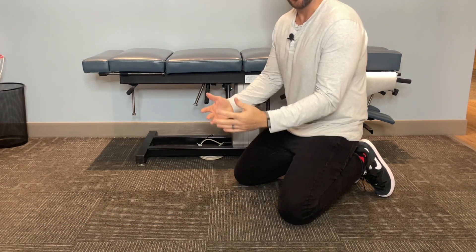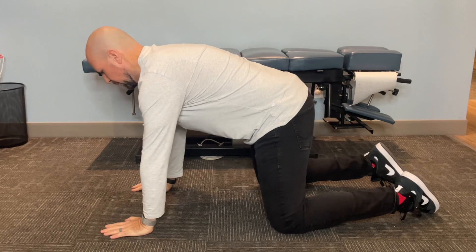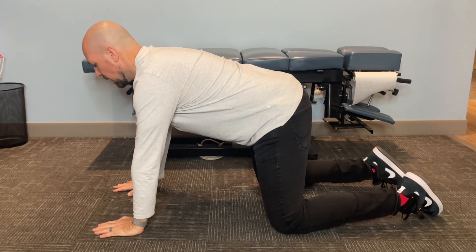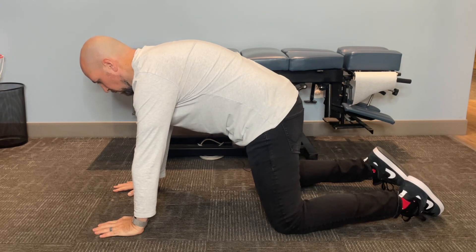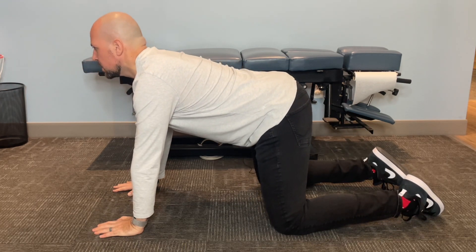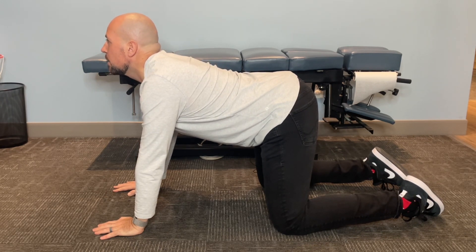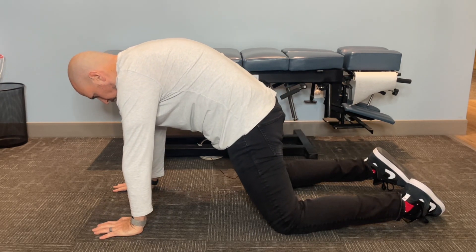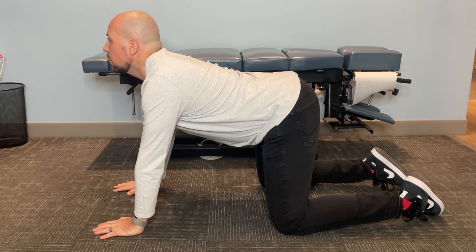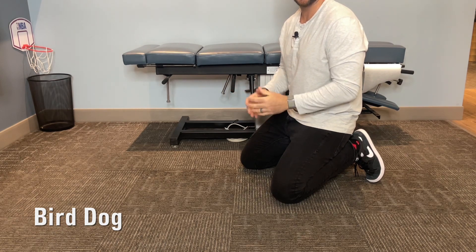From that position, we're going to go into the cat-camel — or cat-cow. Go on all fours with your knees shoulder-width apart, hands splayed out in front, creating a tabletop with your spine and your head in a neutral position. Tuck your pelvis, round your back, and bring your chin towards your chest, holding for a few seconds. Then do the opposite — look up, bring your bum up, and drop the middle of your back down between your shoulder blades. The key is to only do seven to eight of these motions.